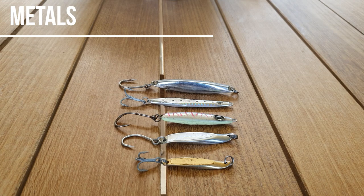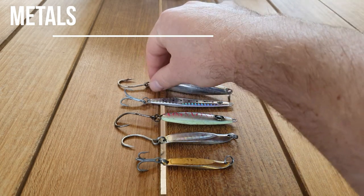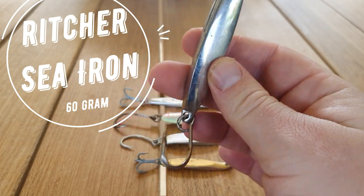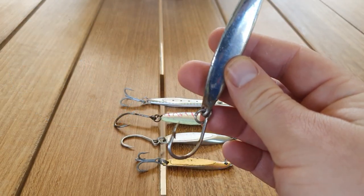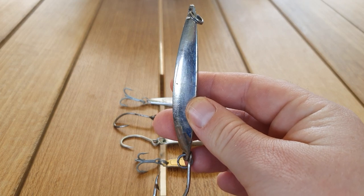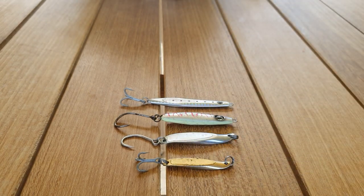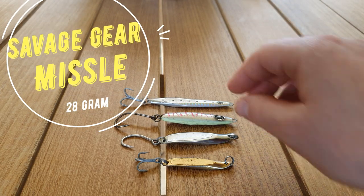We'll start off with metals. The heaviest metal that I've got is a Richer Sea Iron 60 gram. I'd use this in really windy conditions or when I'm trying to reach some reef off a big rock wall right out. It's my best casting lure.